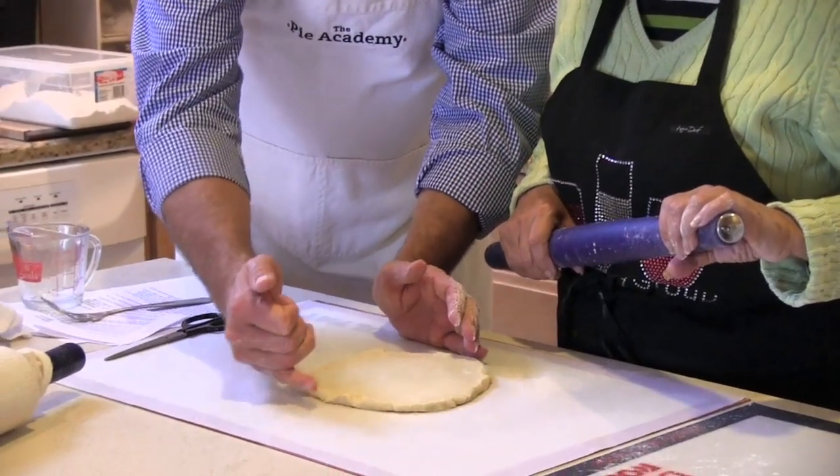Oh, and by the way, we do have some spots left for our Low Country Pie Getaway this fall in Savannah. So if you'd like to join us, it's going to be a blast, I guarantee it. Get in touch real soon — just email Bev at thepieacademy.com and she'll fix you all up. Take care.